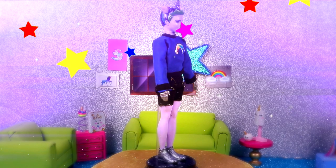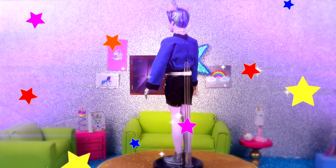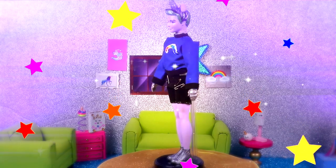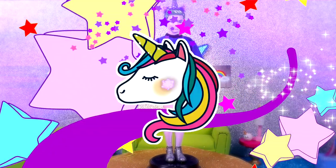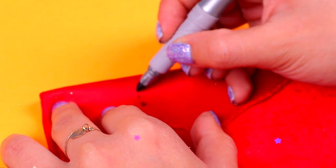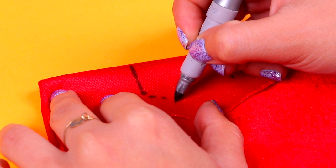Here is our super special and unique Ken Poopsie Surprise unicorn! I love his sweatshirt — I wish I could have one like that for myself — and his hair looks so awesome too. Now it's time to start with Chelsea. We're gonna draw a pair of shorts with a black marker onto this red fabric.